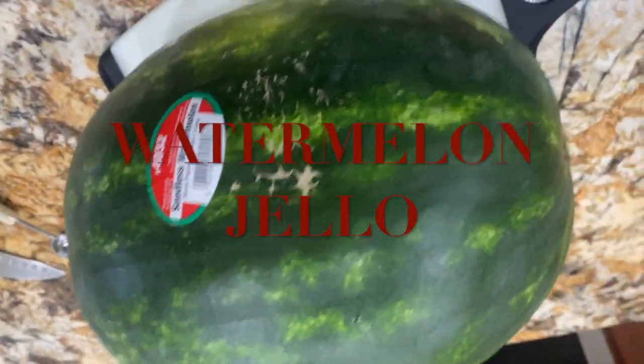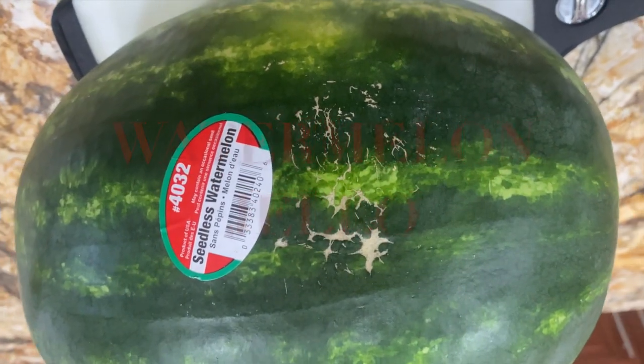Hi guys, welcome to Cheryl's Home Cooking. Today I'm going to show you watermelon jello, so let's get started.